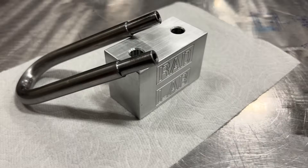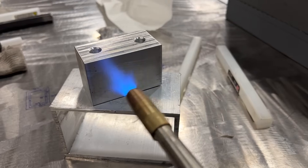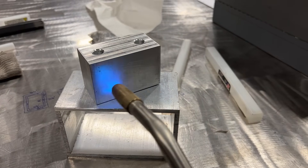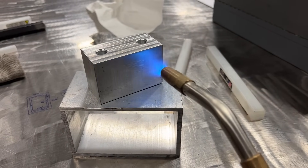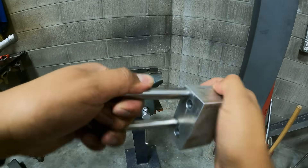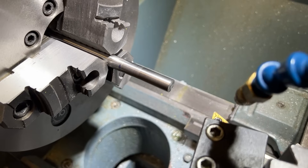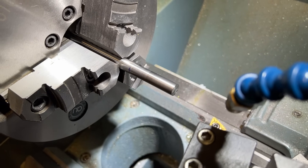My plan was to make a super simple lock. The lock body would be made out of a block of aluminum with two holes drilled and reamed. You would heat up the lock body, the holes would expand, and then you could slide in the lock shackle. As the lock body cooled, it would tighten down on the shackle. This is kind of a variation of the press fit, or a heat shrink fit.